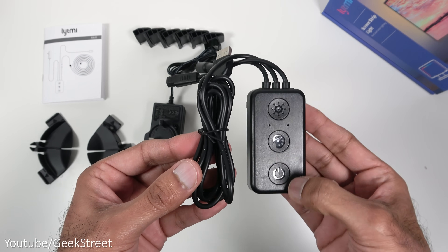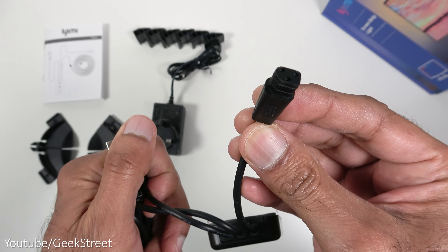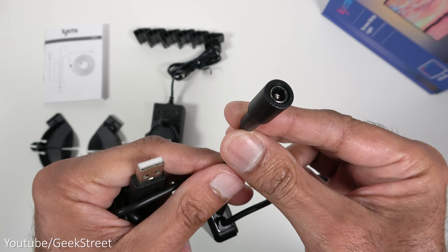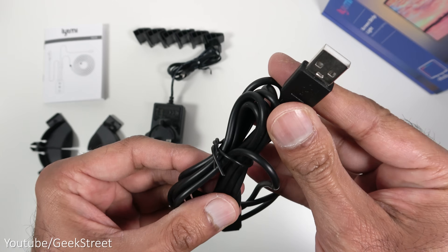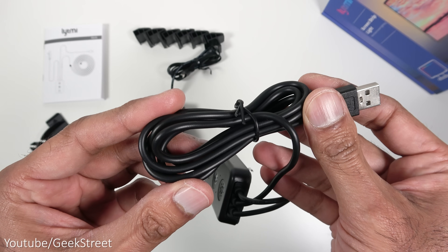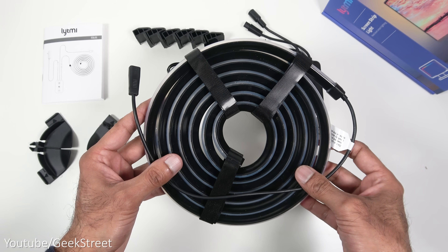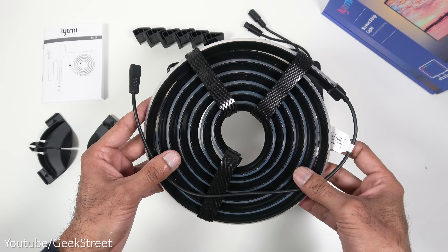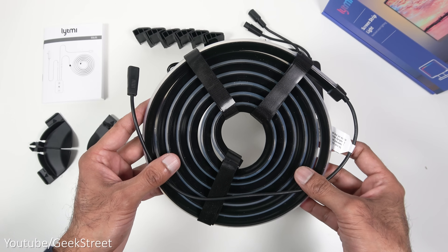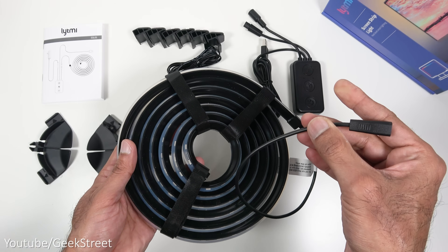You get a controller box with three buttons on it and three cables coming off the end. One is for connecting LEDs, there's a power connection point, and a USB Type-A connection to connect to your PC. The cable length here is 144 centimetres. Finally, we have the LED strip — this is the 31 to 42 inch kit. The length of the LED is 260 centimetres, it's cuttable, and the connector on the end connects to the control box.